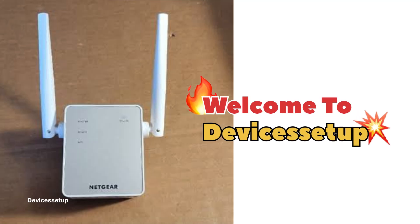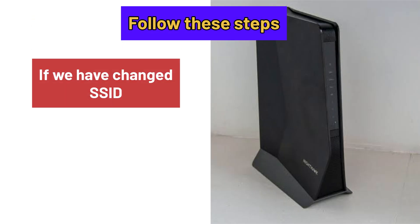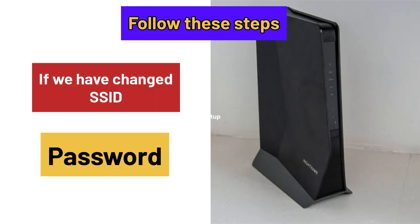Welcome to Devices Setup. Today we will learn what to do if you recently changed or replaced your Wi-Fi router or gateway and now your NetCare Wi-Fi extender is not working. You can also follow these steps in case you change your router's SSID or password.